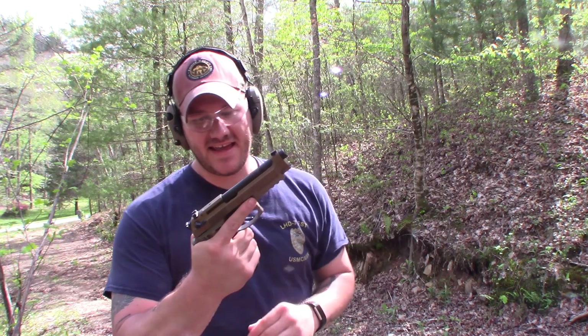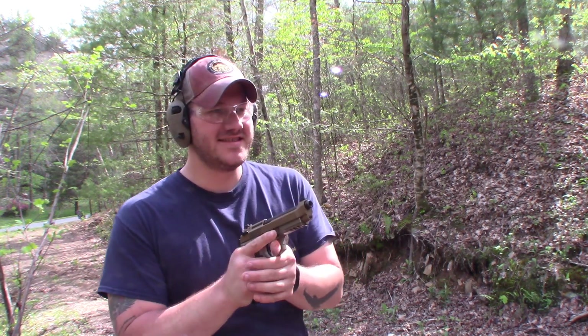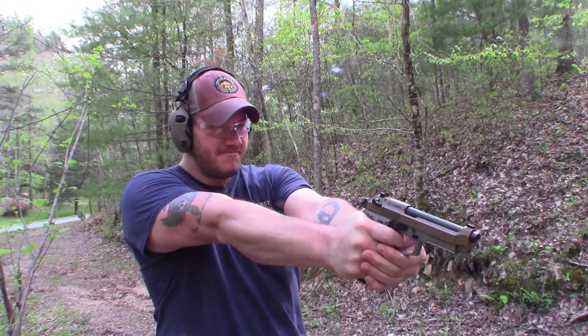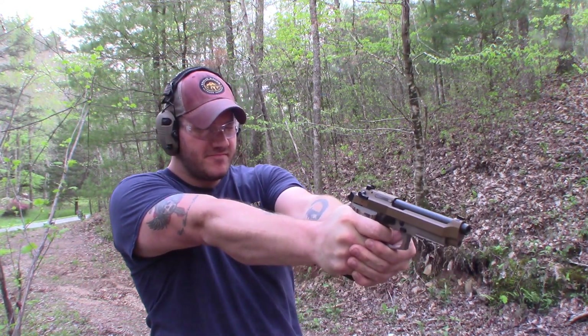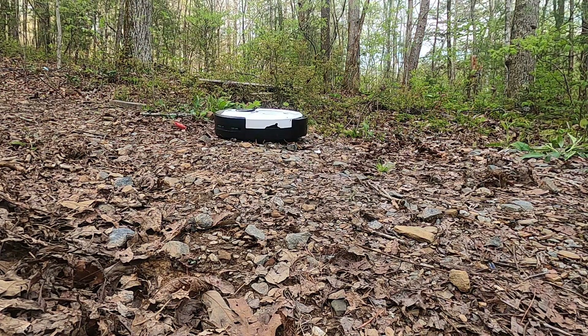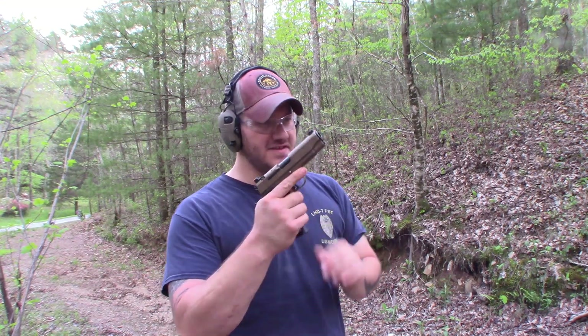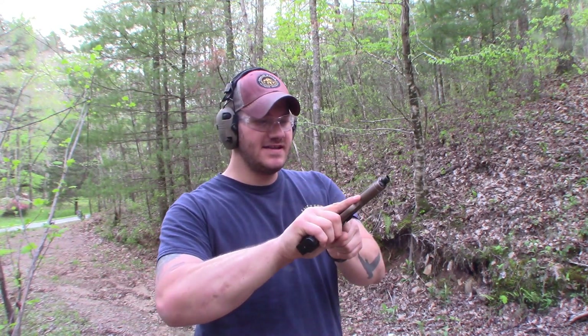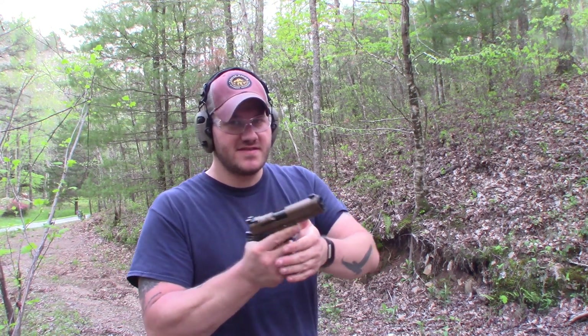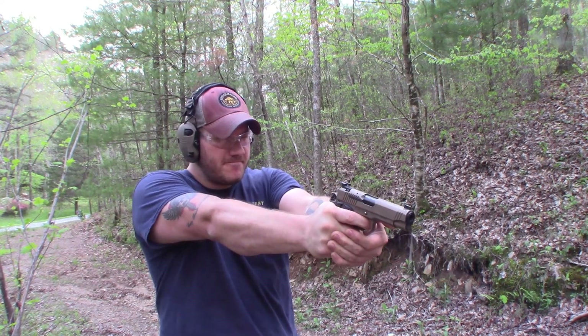Next up, the Beretta M9A3 nine millimeter. Looks like a little bit of smoke's coming out of there — he may catch on fire today. For you guys that think I hate 1911s, I brought the Sig Sauer Emperor Scorpion .45 out. Put a few on him with this. This will probably blow him into bits, the way .45 guys talk about it.